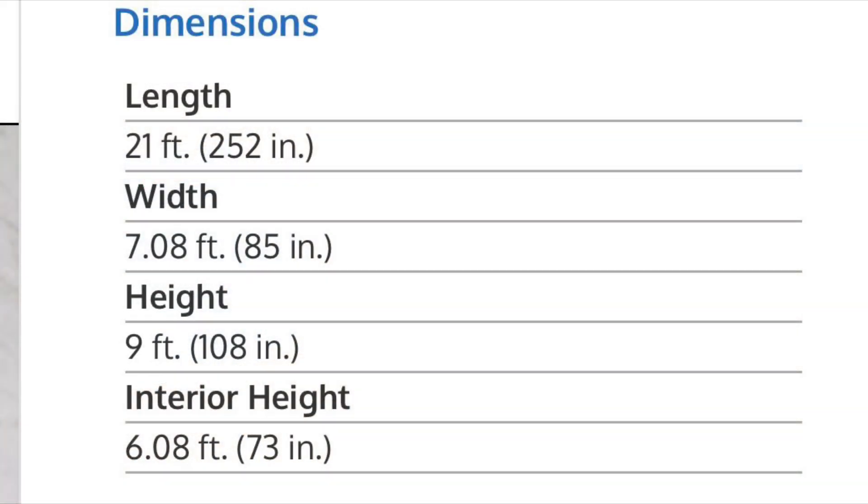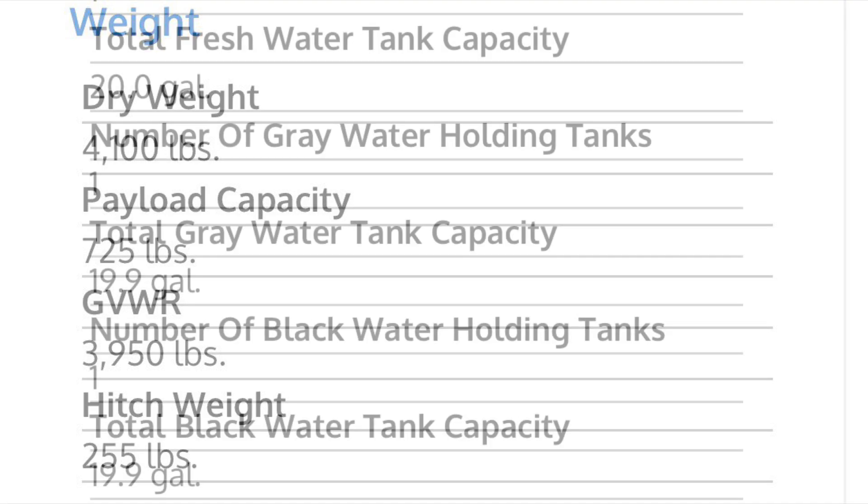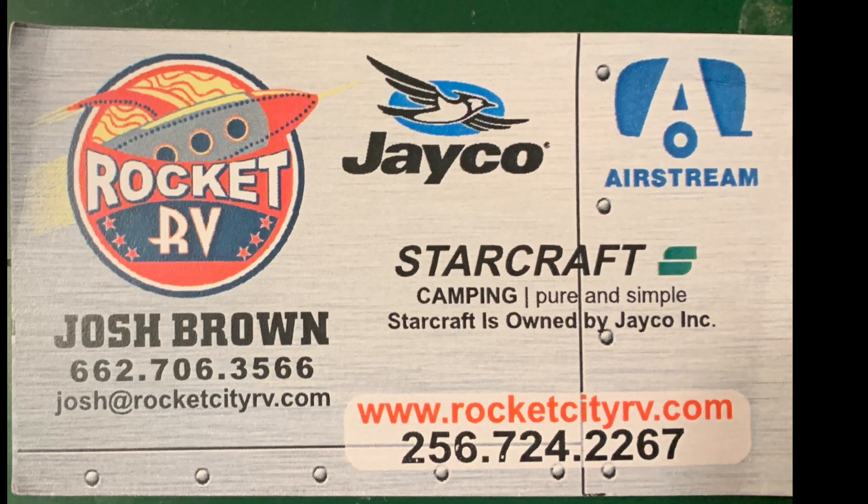Here are some of the specifications for this particular model. At the end of this video I will have some links to some other similar campers to this one — if this one didn't do it for you, hopefully one of these others I have linked will. I don't work for the company that makes these or sells these. Got any questions? Give Josh a call over at Rocket RV.